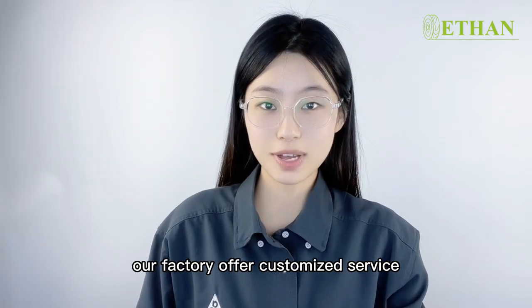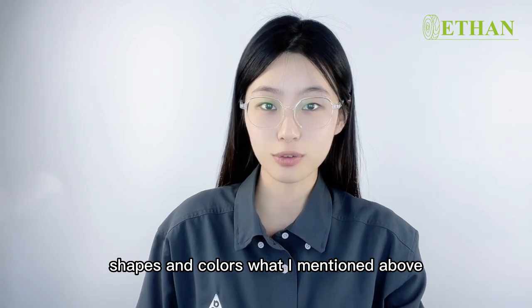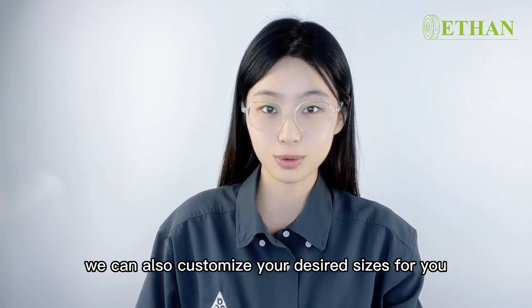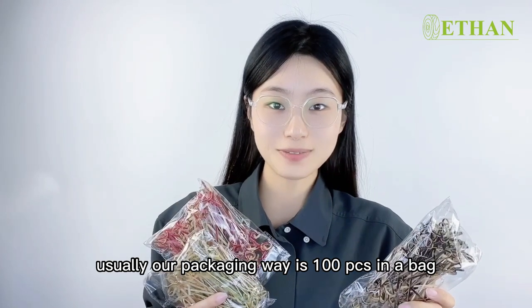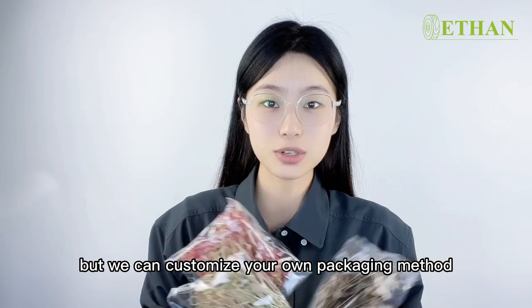Our factory offers customized service. So in addition to the sizes, shapes, and colors what I mentioned above, we can also customize their desired sizes for you. Usually our packaging way is 100 pieces in a bag and 100 bags per carton. But we can customize your own packaging method.